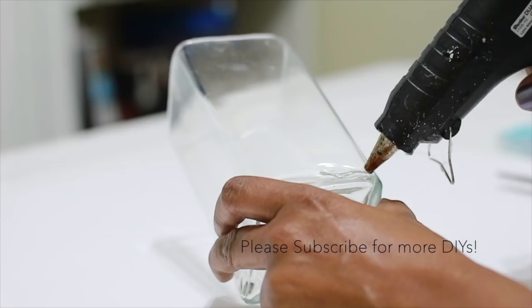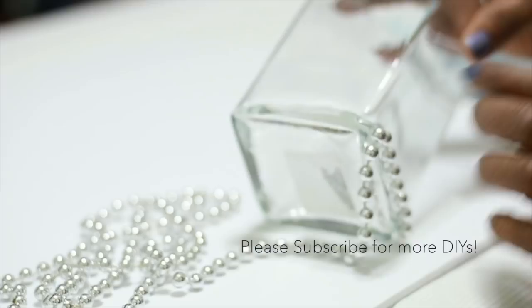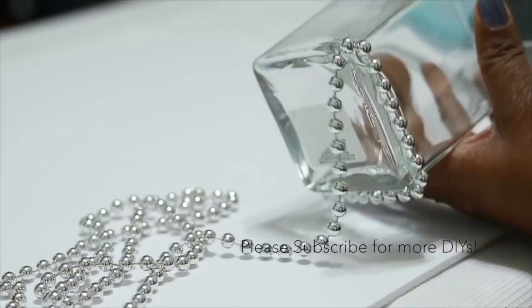So what I'm going to do is put some hot glue along one side of the vase to start it off, and then I'm just going to continue along the very base, applying hot glue and then applying the beaded garland. I'm going to do that until I make it all the way back around to where I first started.